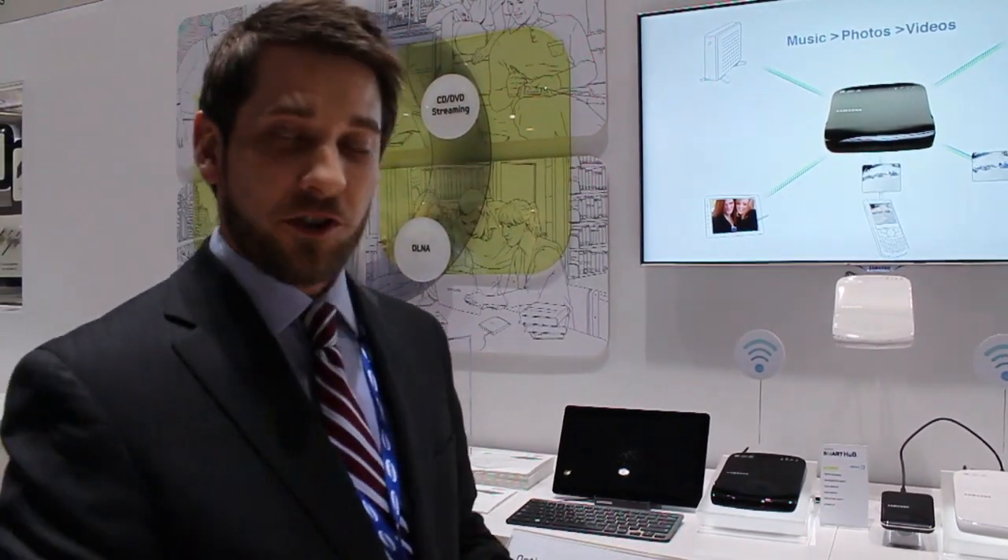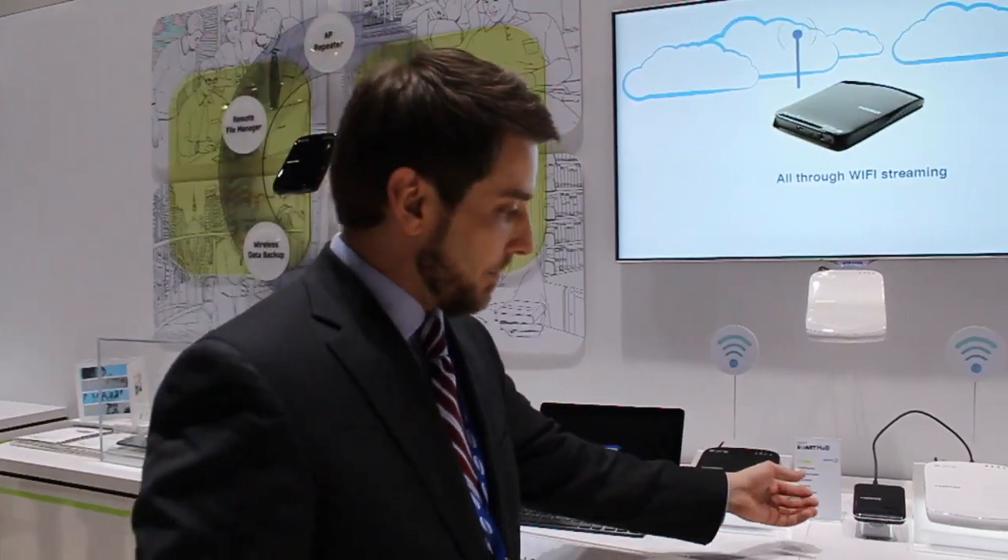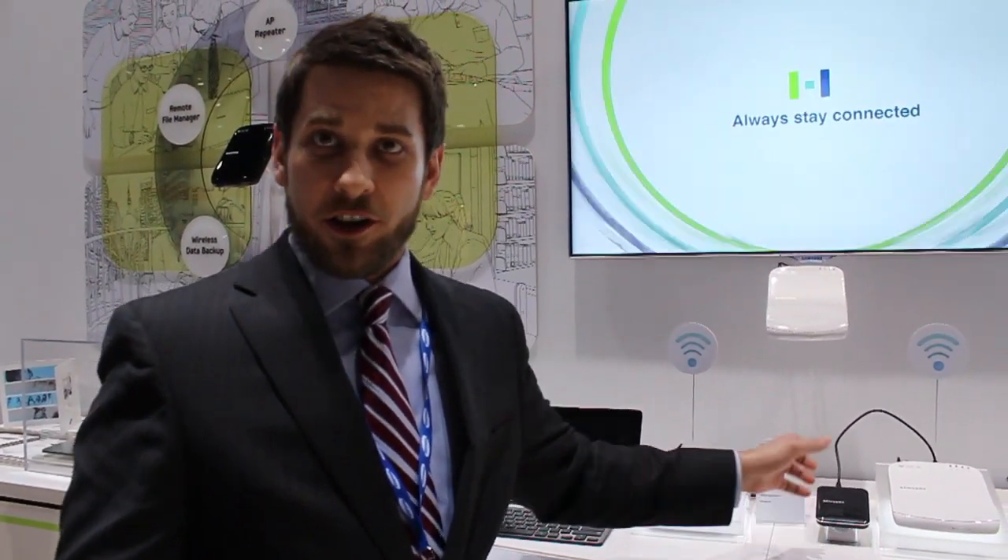So what you can do is use this as a standalone wireless router, as a standalone optical disk drive. What you can also do is connect an external HDD to this, and you can pull all of your media files from that device and stream them to your notebook,